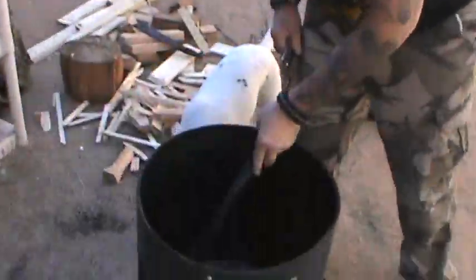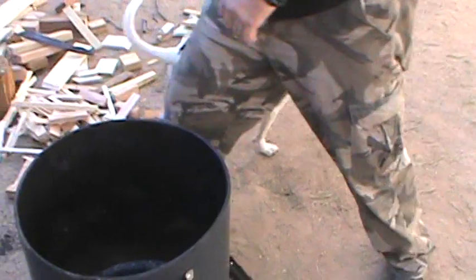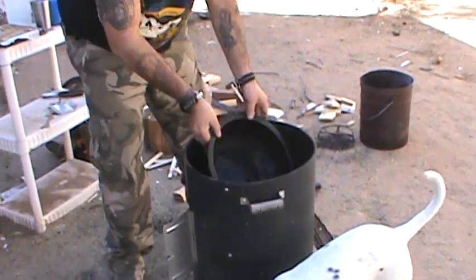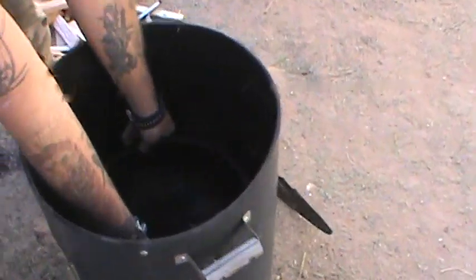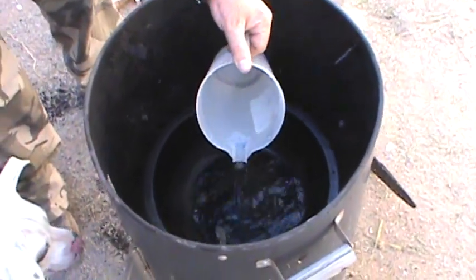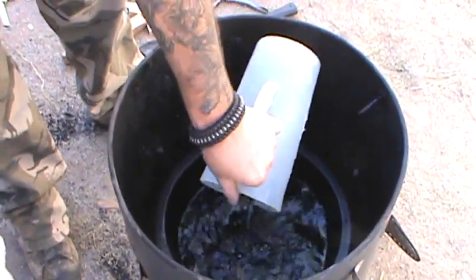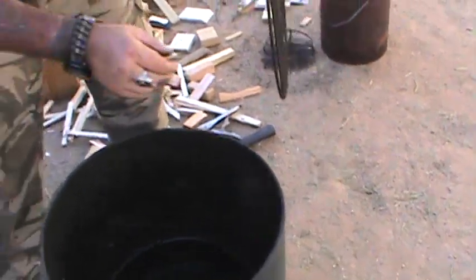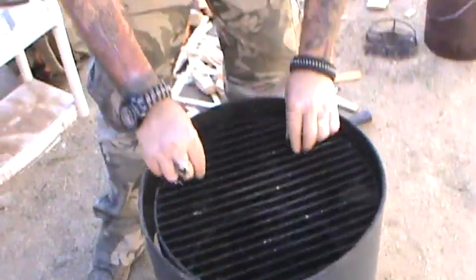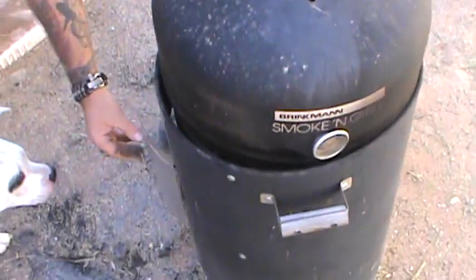Now we've got some decent coals down there. We are going to need more, but that's going to get it going. Now we're going to put the water tray in. The purpose of the water tray, for those who don't do a lot of smoking, is since you're on such low heat you don't want your meat to dry out. Never try to put a water bowl in here with water already in it — you will put your fire out, I guarantee it. As the heat evaporates, it's going to come up through your meat. And then we're going to close her up. It looks like someone stepped on the thermometer, so now I don't have a thermometer.